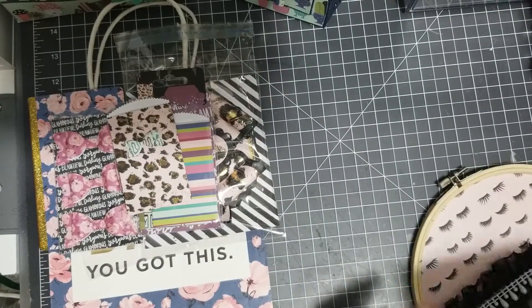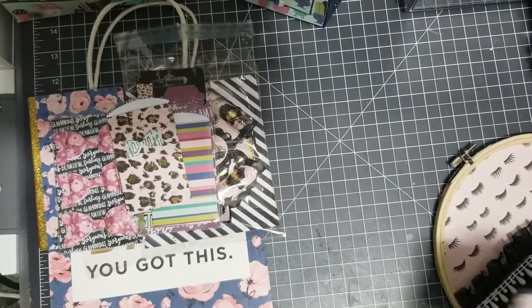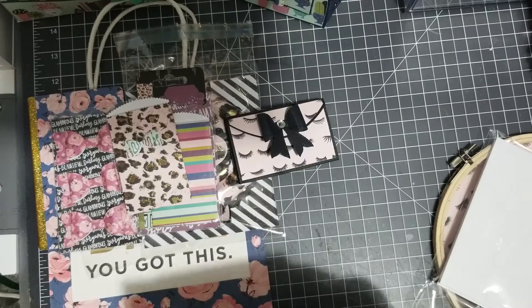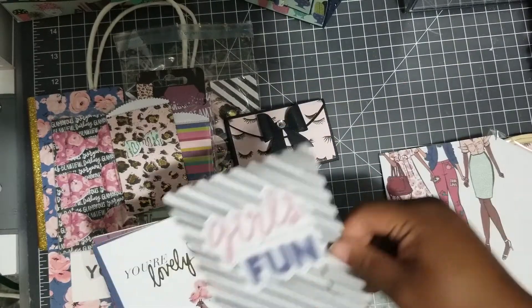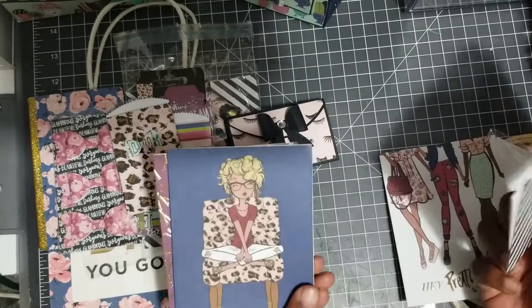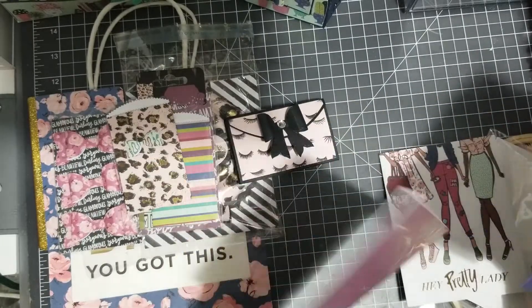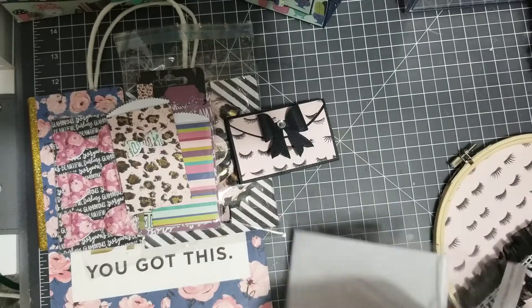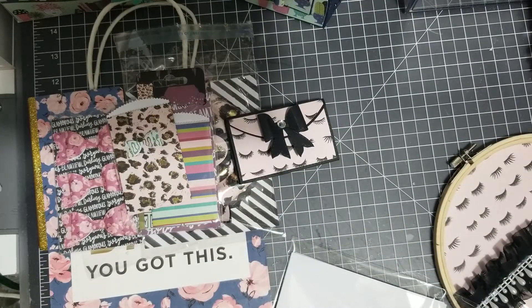She'll also be getting this wallet. Let me show you the card she'll be getting — and she'll get some other stuff I haven't packaged yet. She'll get this card, this card, this card, and that card. Both partners will get five cards each that they can use any way they'd like.